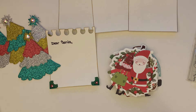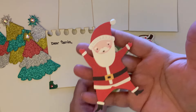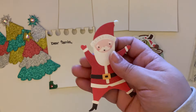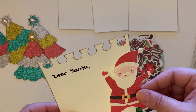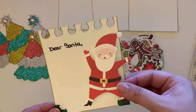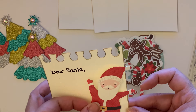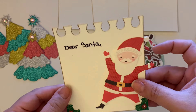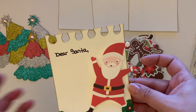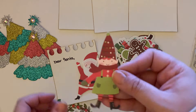Always finding new stuff in my stash! Look at this Santa — is he not adorable? That is just super cute, and you can put little ephemera pieces right on there. I would put him and his little boot right in the little pocket.